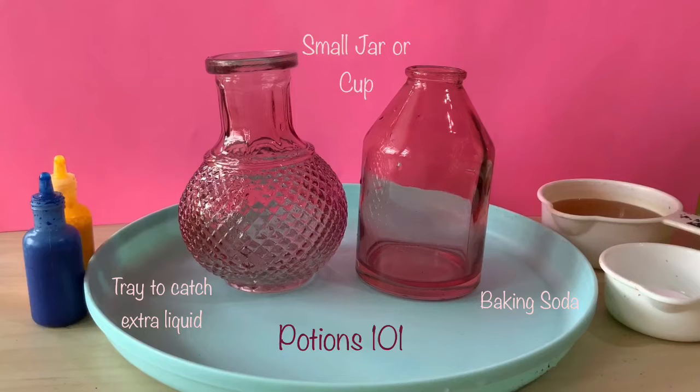And then you'll need baking soda and vinegar. You'll also need some liquid soap, which isn't pictured here. And last, as an option, you can use some food coloring or glitter or anything to spice up your potion.